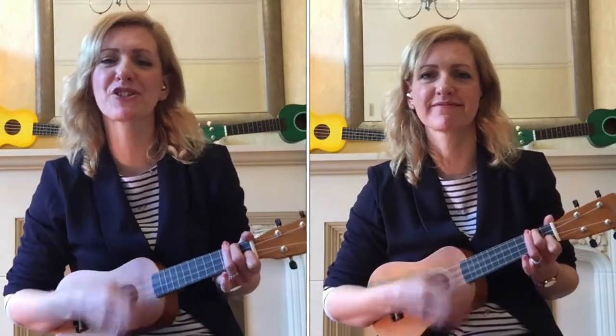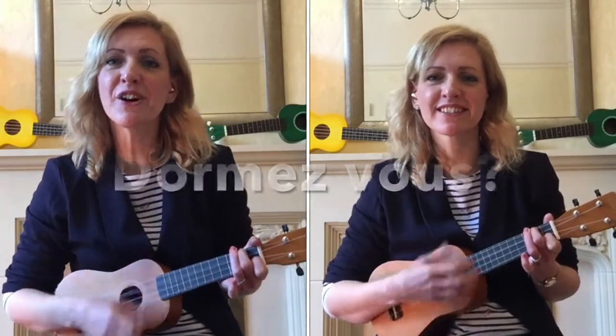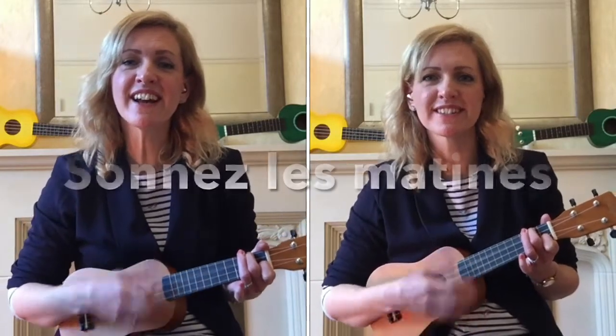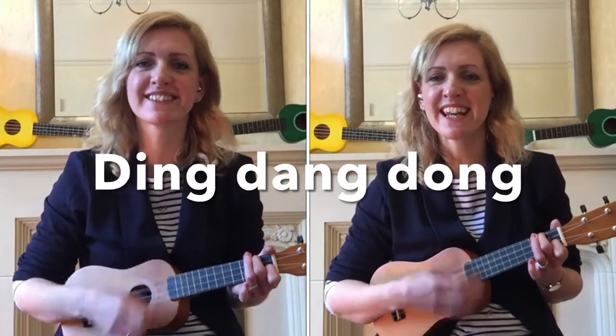That's French! Frère Jacques! Frère Jacques! Dormez-vous! Dormez-vous! Sonnez les matines! Sonnez les matines! Ding-dang-dong! Ding-dang-dong!